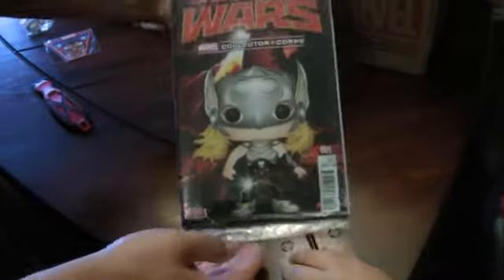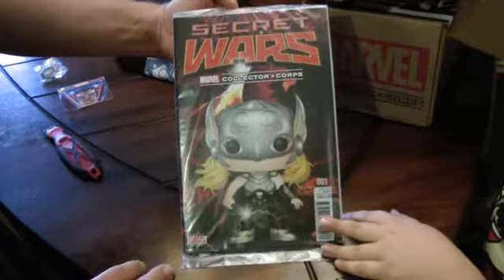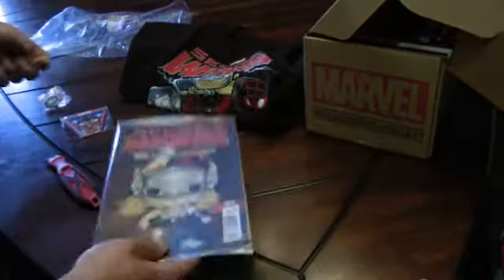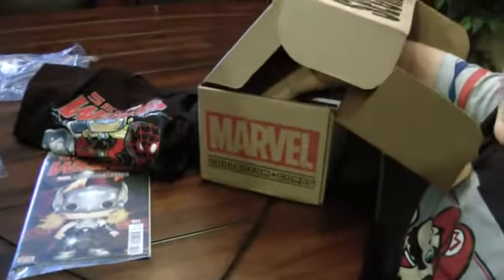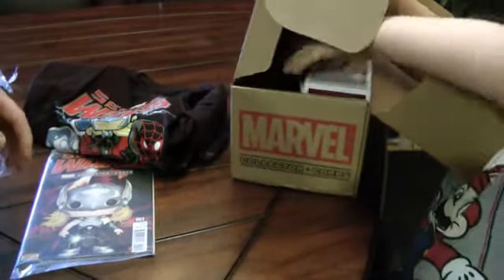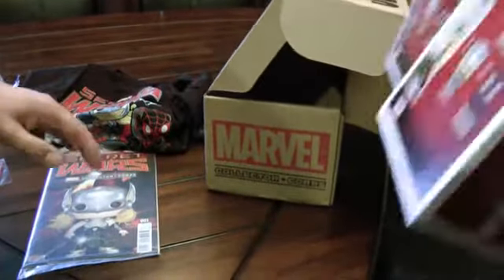So we've got the Secret Wars Marvel Collector Core variant cover, issue number one. Oh nice, oh wow! Why not grab one and then we'll grab the other.